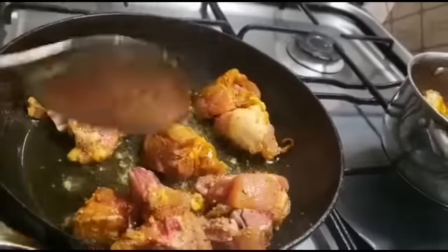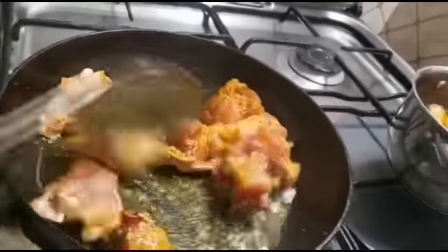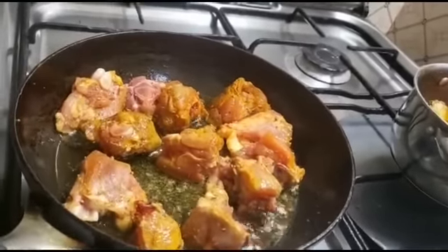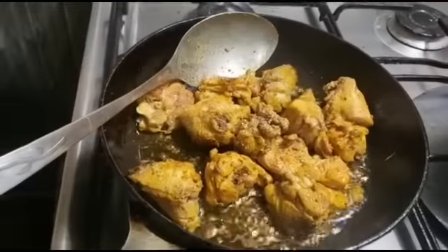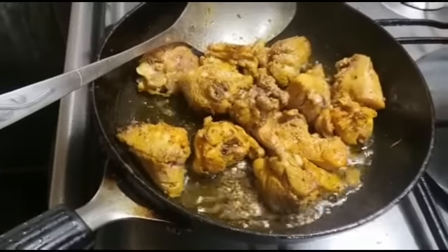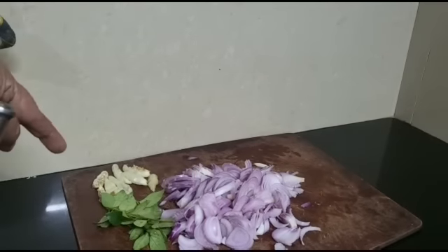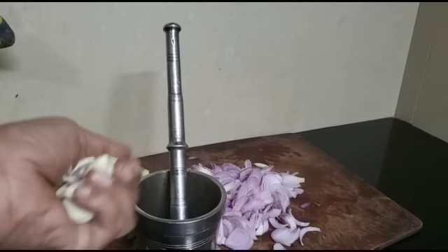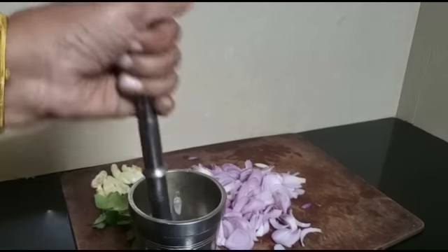I put it on the pan. I'm going to cut it in two pieces and put some flour in.